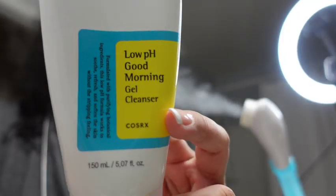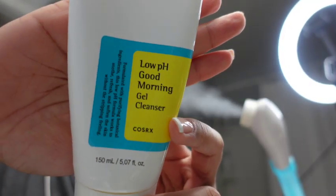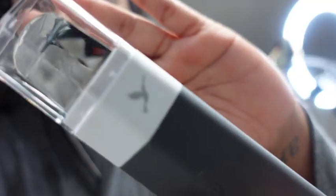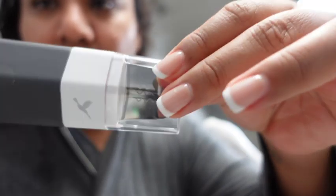Let's go ahead and start steaming our face — remember, no more than five minutes. We're going to cleanse with the Low pH Good Morning Cleanser by COSRX. This is one of my favorite cleansers, it's very affordable, and it's great if you have acne-prone skin. Just go ahead and deep cleanse, and take your time with that cleanse.